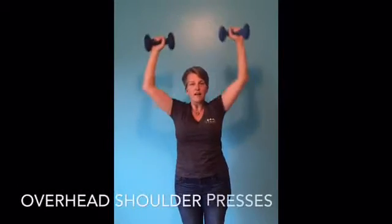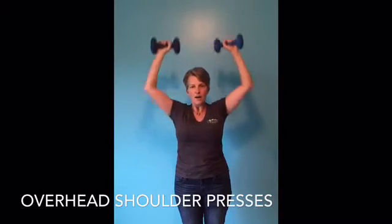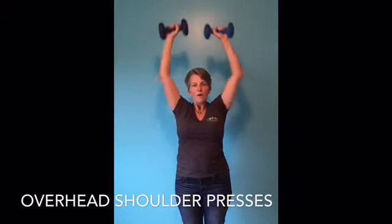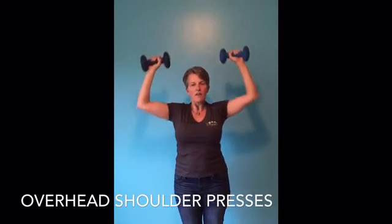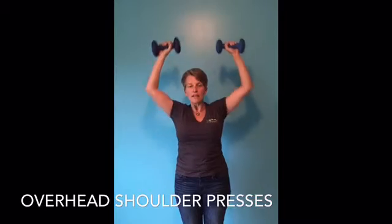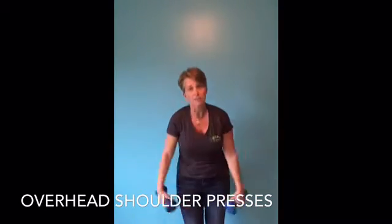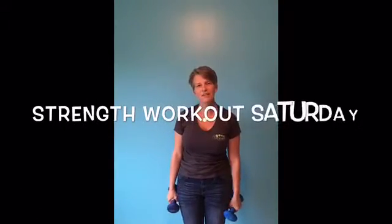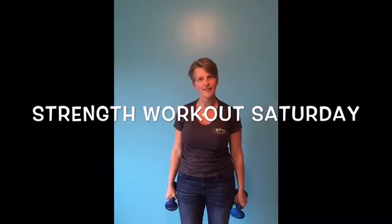And overhead presses. The only thing that will make this workout more complete — drop your butt to the floor, give me 15 push-ups, or get to the back of a chair. Denise Welling Peterson, Going Fitness, Strength Workout Saturday. I hope you have a great workout today.